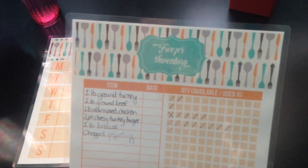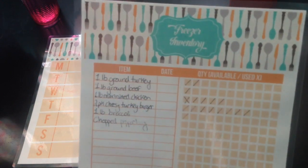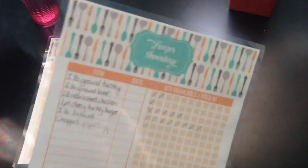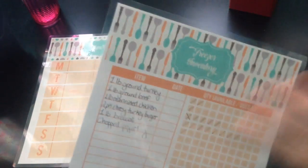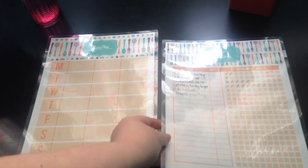Laura here from Super Sweet Life to show you how I use my laminated sheets. This is what I usually hang on the outside of my freezer — my freezer inventory. This is one of my favorite sheets. I did print this on pretty high quality bright white card stock because I like how well the print shows up, but you could do this on a regular sheet of paper. If you have a laminator, you can just laminate it and then you'll be able to reuse it many times and erase and wipe things off.